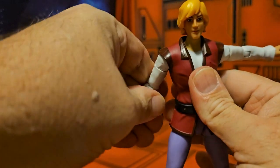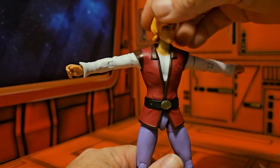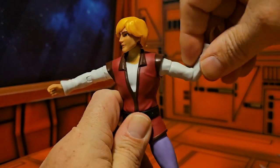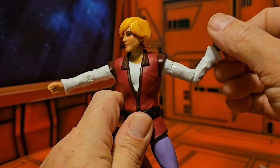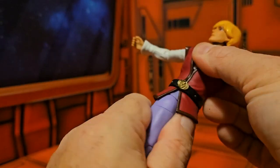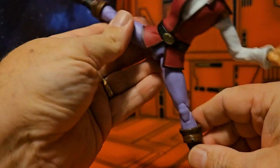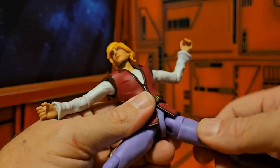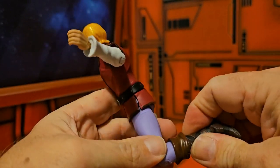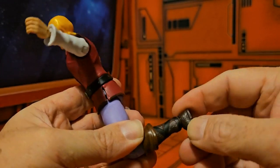Looking at articulation: the head goes up slightly and left and right without problems. His arms have a bicep swivel and can rotate all the way around. He has a single bend at the elbow, and his wrists rotate all the way around. As for ab crunch, he doesn't really have one, but he does have a waist swivel. His legs can do a pretty good split, with an upper thigh swivel and a double bend at the knee. His boot rotates at the top, and his ankle is on a ball joint, so it gets pretty good movement.